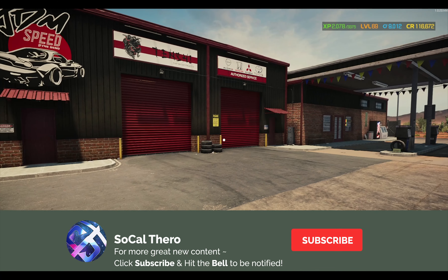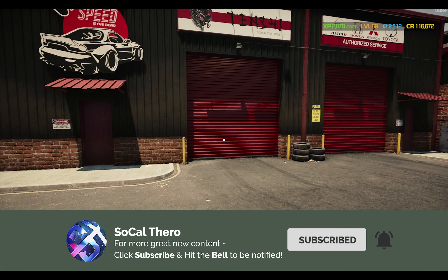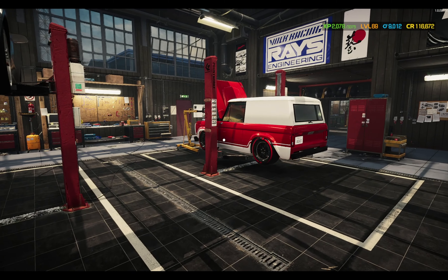Hello everybody, SoCalThero here, walking back to another episode of Car Mechanic Simulator. In this video, we are going to work on the car that I mentioned in the project car video that we sold off.